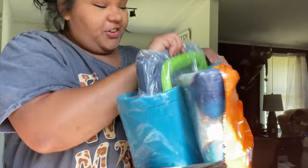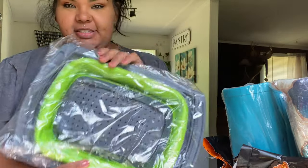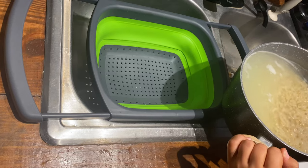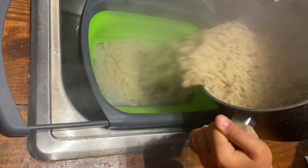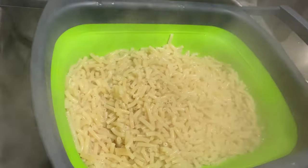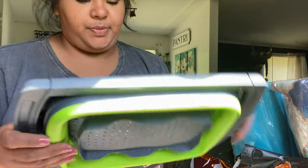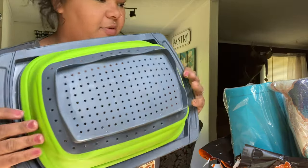I got this, which is like a noodle or fruit strainer, but it's collapsible. It opens up to fit into the sink, and since it's collapsible it's obviously going to save a ton of space. Can't wait to try that out.